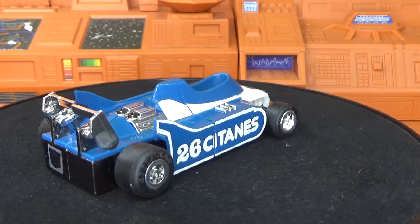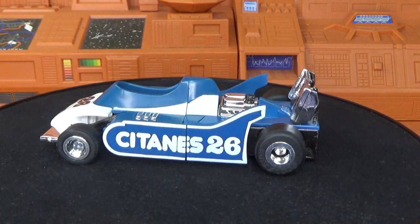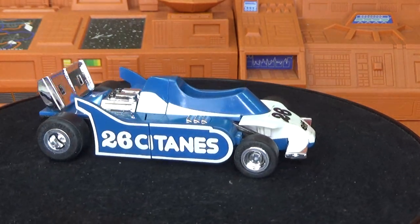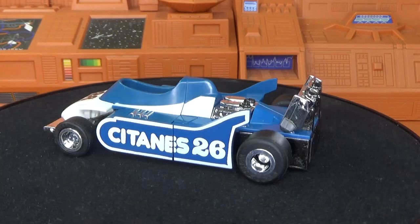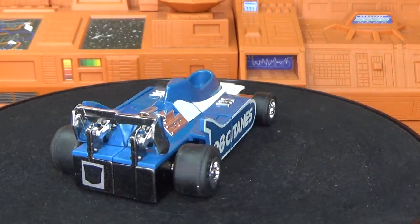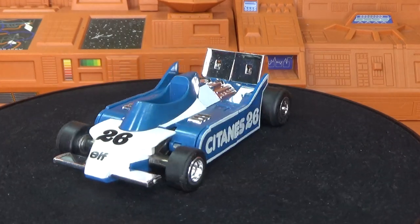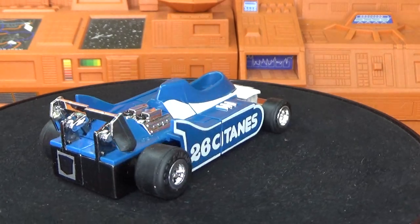You saw the intro, you probably saw me already transform it. I'm going to do that later then re-edit it and put it in the beginning. But at this point in the review, this thing has never been transformed. It's the mail-away version which is identical to the 1984 pre-rub version. This one obviously has a rub sign on it — there is the rub sign right there.